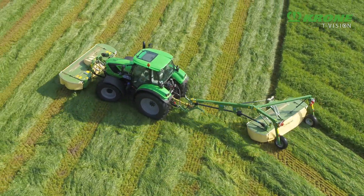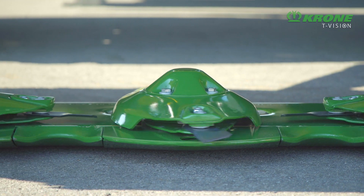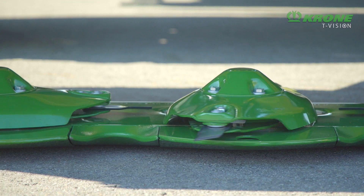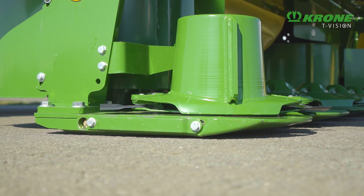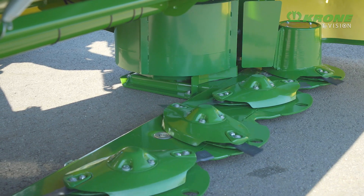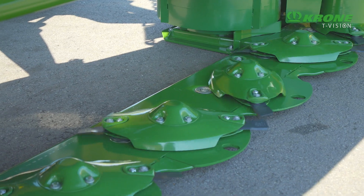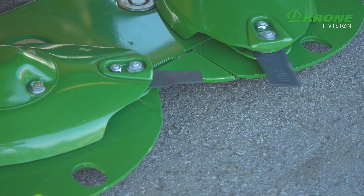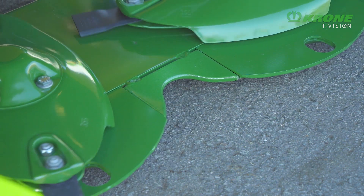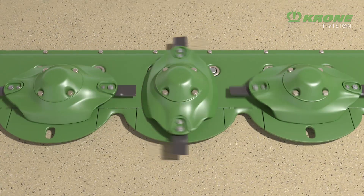At the heart of a Krone mower is the EasyCut Cutter Bar, a unit that has proven itself an umpteen number of times. The cutter bar is fully welded and permanently lubricated. The massive spur gears and their satellites ensure quiet running, implying a long service life. The generous overlap of the discs that turn away from each other warrants clean cuts and a consistent crop flow — typically Krone Smart Cut.